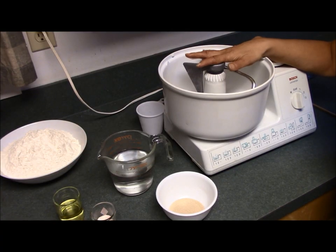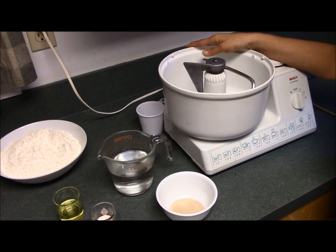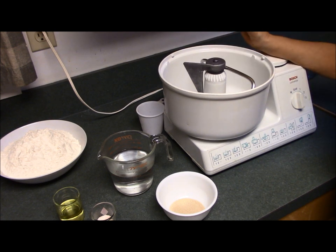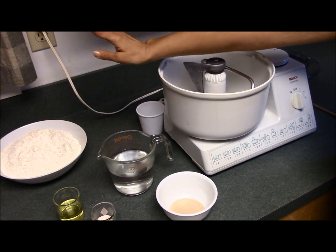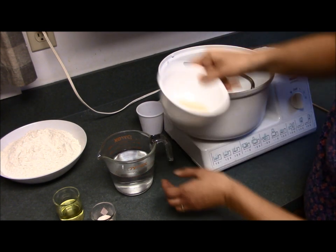We're going to make the pizza dough in the Bosch today. You can also use the KitchenAid without problem — it'll work just fine. This recipe makes two 14-inch pizza crusts. I'm going to be using white flour, but you can use half white and half whole wheat, or you could use all whole wheat — it really doesn't matter.